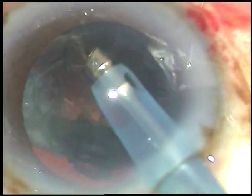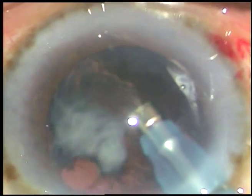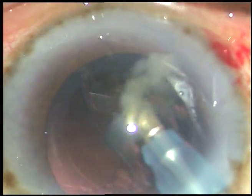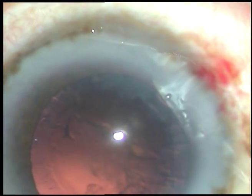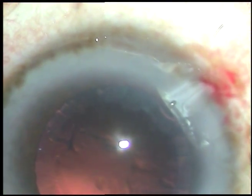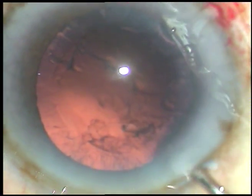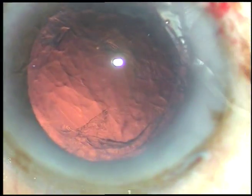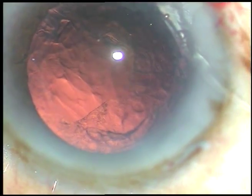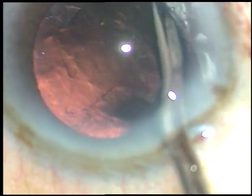This is the epinucleus — it is also coming off very well. The nucleus and epinucleus have been removed and now some cortical lens matter remains. Viscoelastic substance is injected again — it protects the corneal endothelium and keeps the anterior chamber formed while we remove this cortical matter.